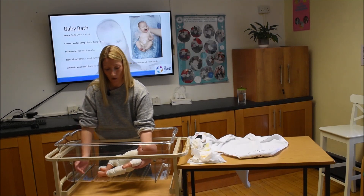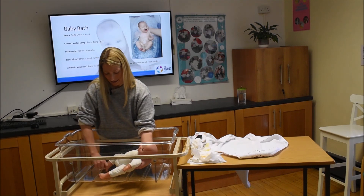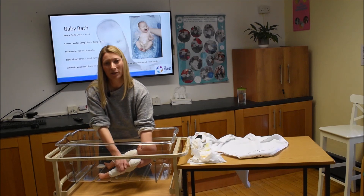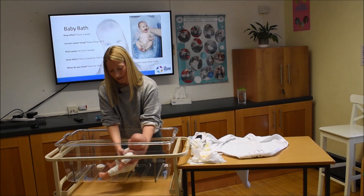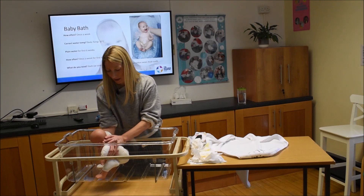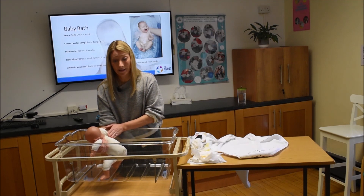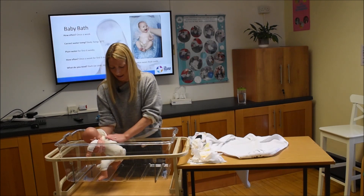Once he's in, you have a free hand to give him a little wash. Clean between his toes, the same on the other foot, the creases of his thighs, his genitalia, the creases under his arms, his hands, and between his fingers. You can use a sponge or your hand — whatever you like.